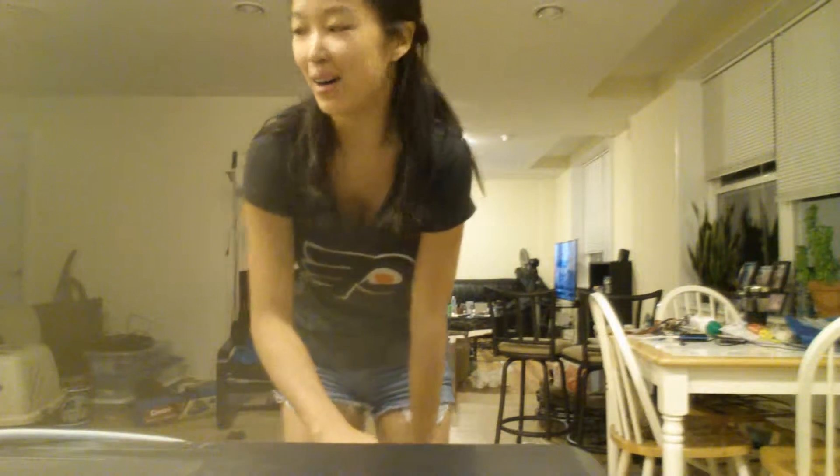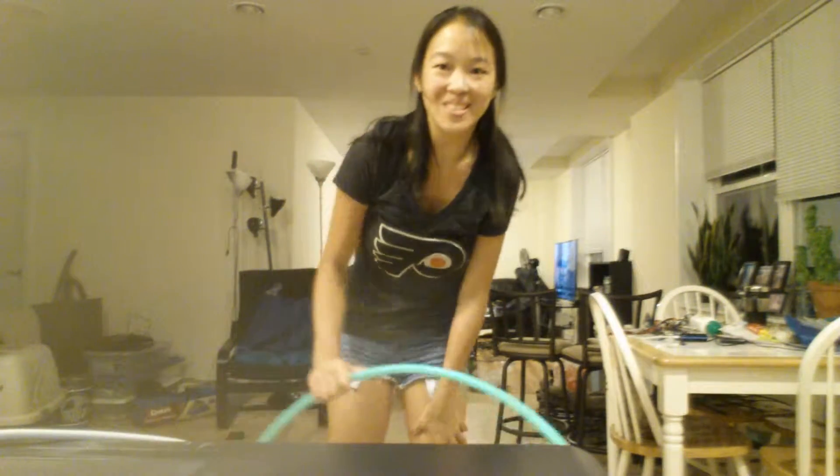Hi Hoopers! This is Tiffany Tinnabee, also known as Tinnabee Purls. Sorry for the limited space — as you can see, I'm moving. I'm going to do a couple of variations on Vortex today.